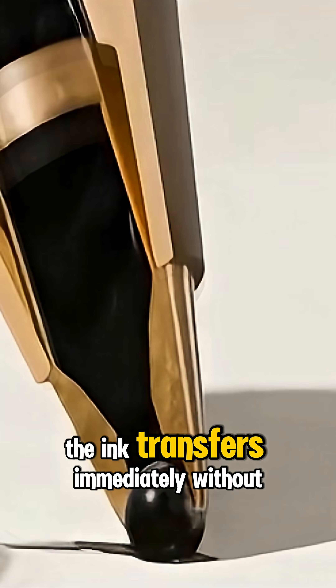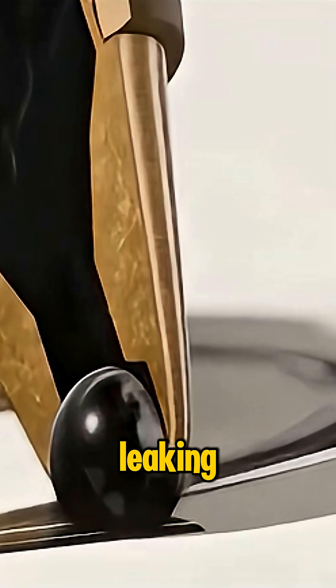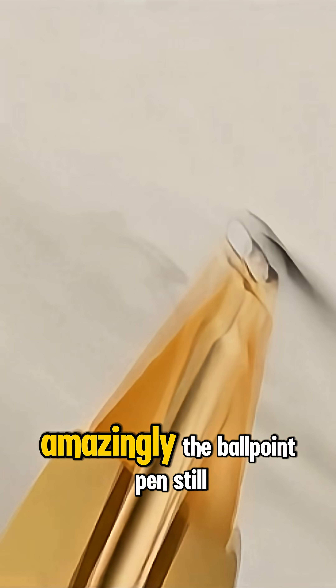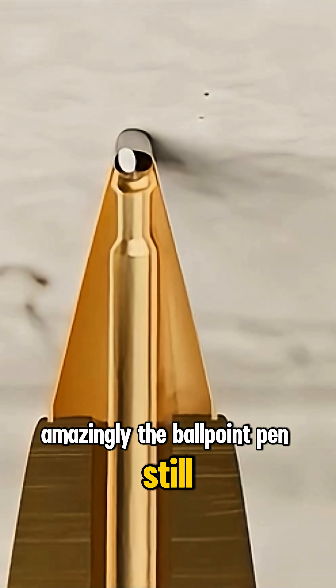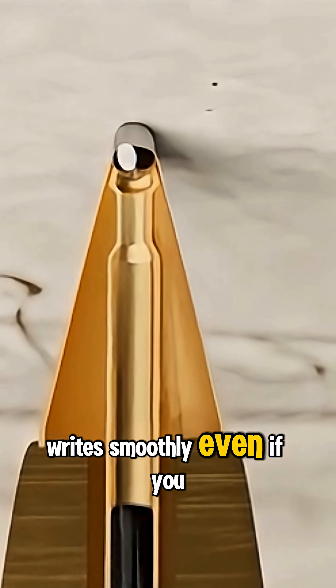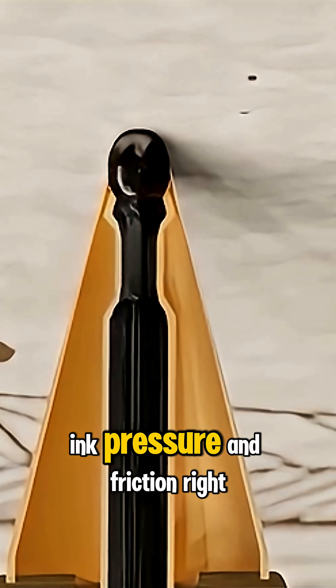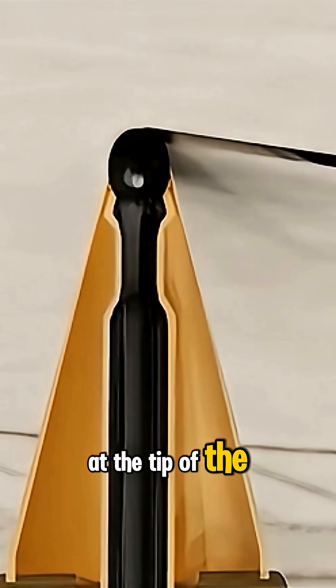the ink transfers immediately without leaking, without smudging, and with high precision. Amazingly, the ballpoint pen still writes smoothly even if you tilt it. It's all thanks to gravity, ink pressure, and friction right at the tip of the ballpoint pen.